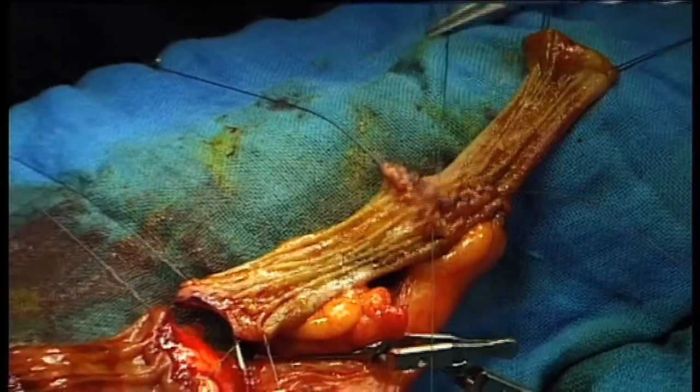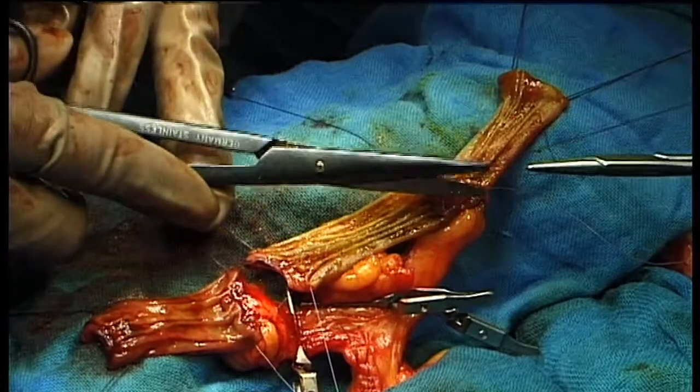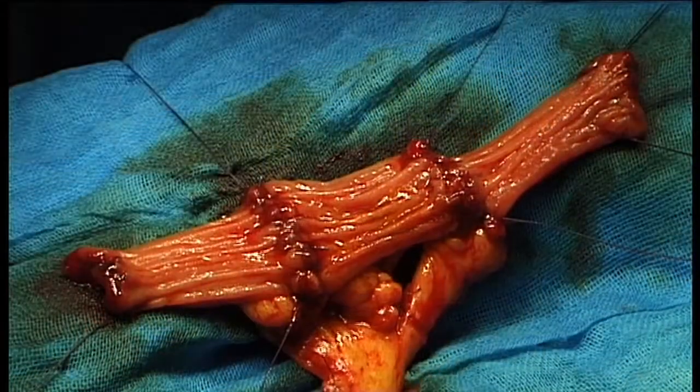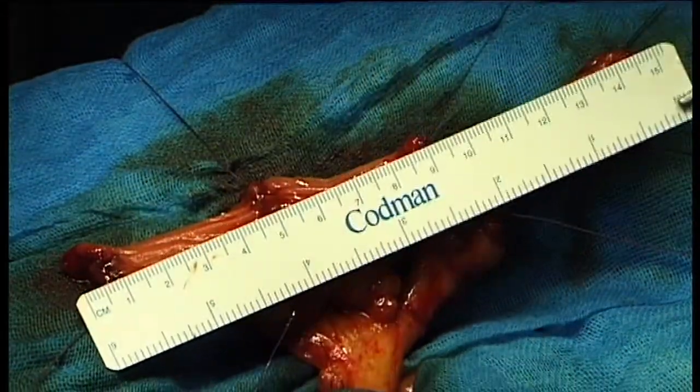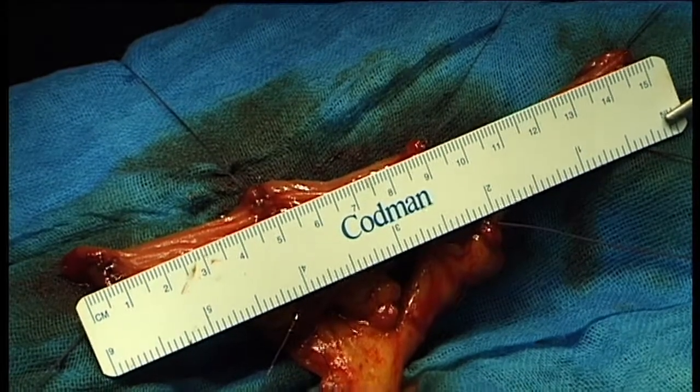The three ileal strips are sutured to one another using 4-0 Vicryl interrupted sutures. As a result, a single ileal strip approximately 18 centimeters in length is formed.